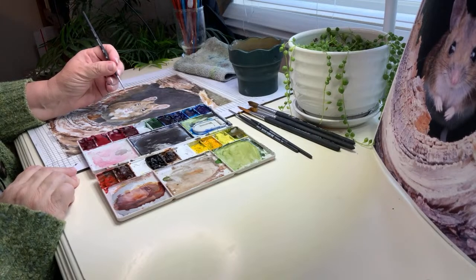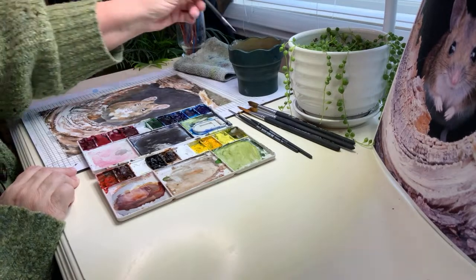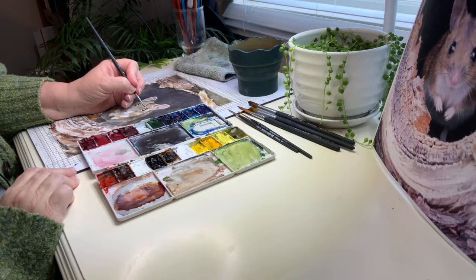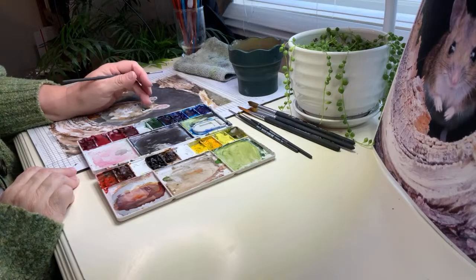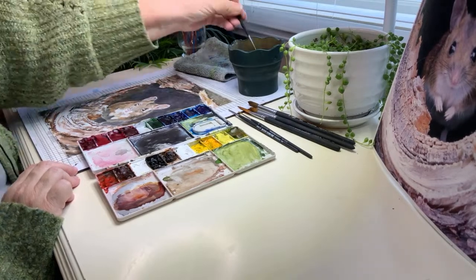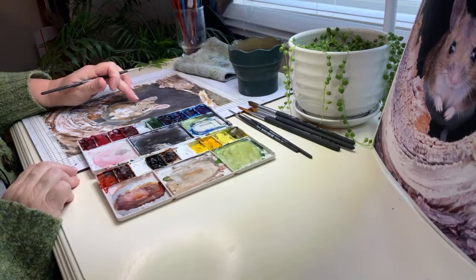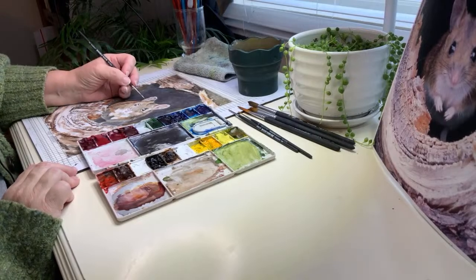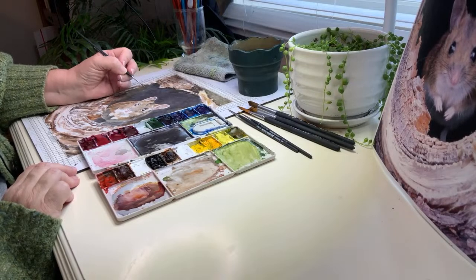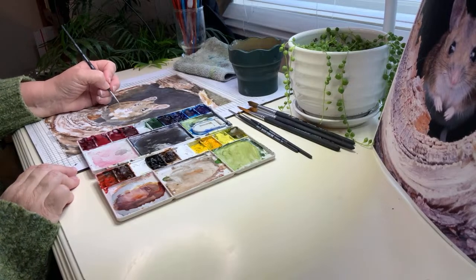I'm using Princeton Aqua Elite brushes, if you're asking or wondering. I'm hoping to have this as a tutorial — we'll see, sometimes I forget to record. I do have a recording going on up here on my Patreon.